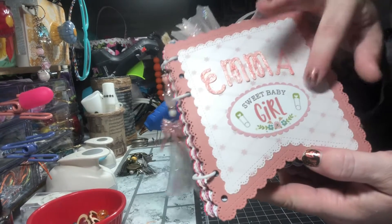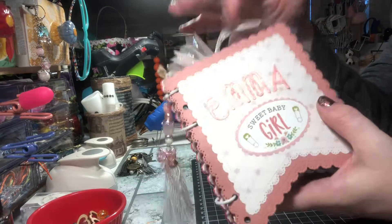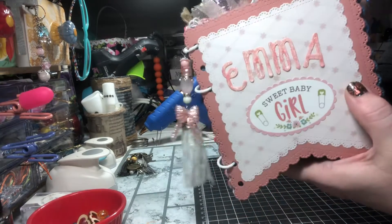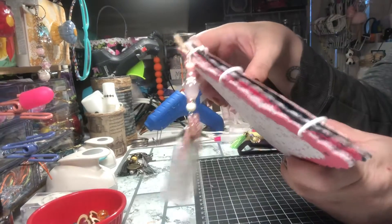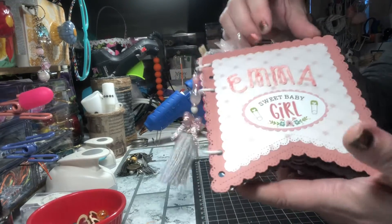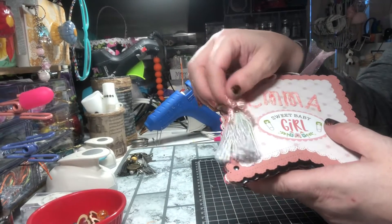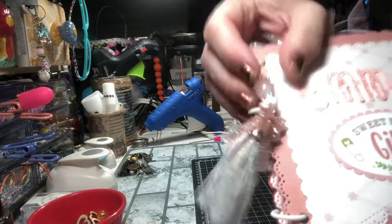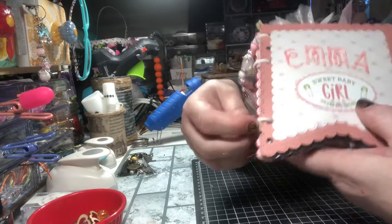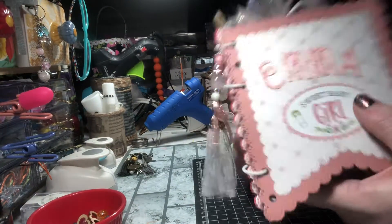I used some cardstock stickers that I hauled from Scrapbook.com, cut out her name, and put some stickles on it — or maybe nouveau drops, one of the two — just to make it look cute. Then I added a cute little charm off to the side with some beads and a cute little bow. I just love that color — it matches really well. Then I made her a little tassel and added three rings. I was gonna do string but I like the rings better.